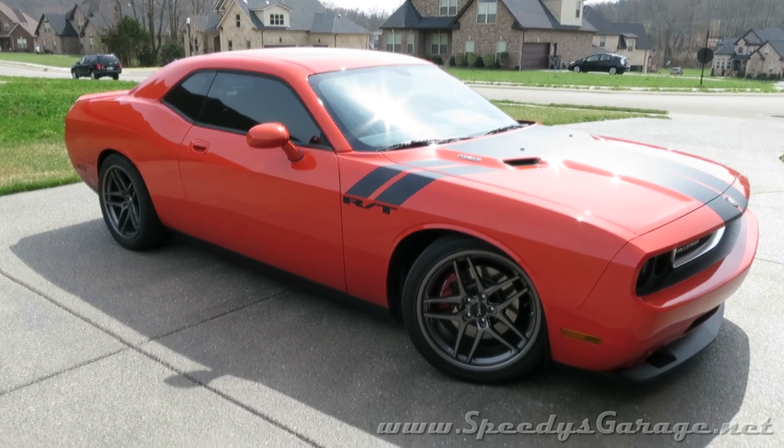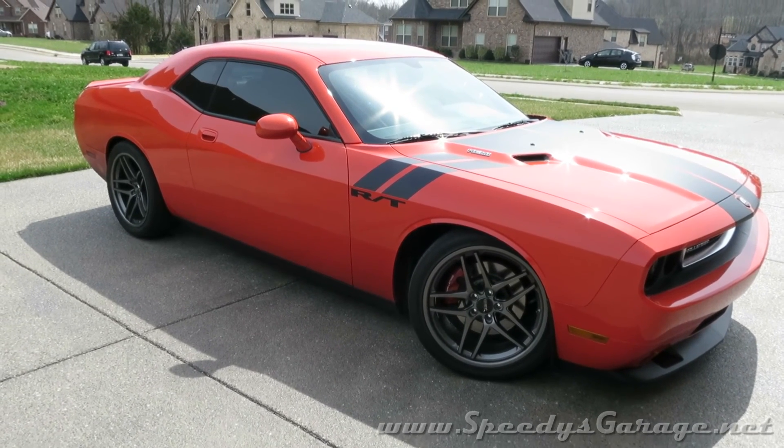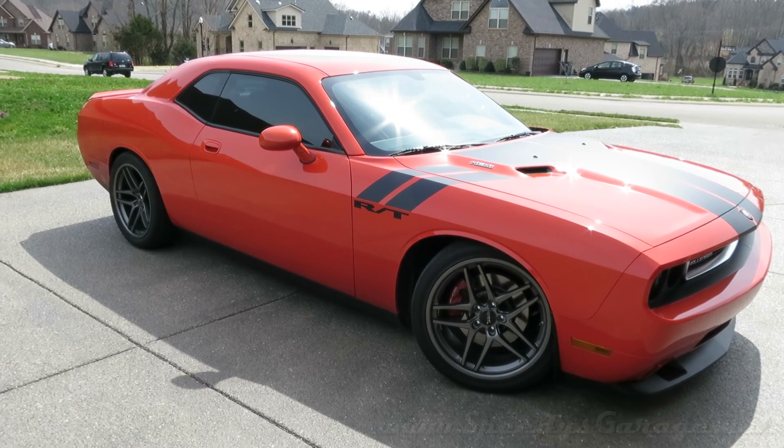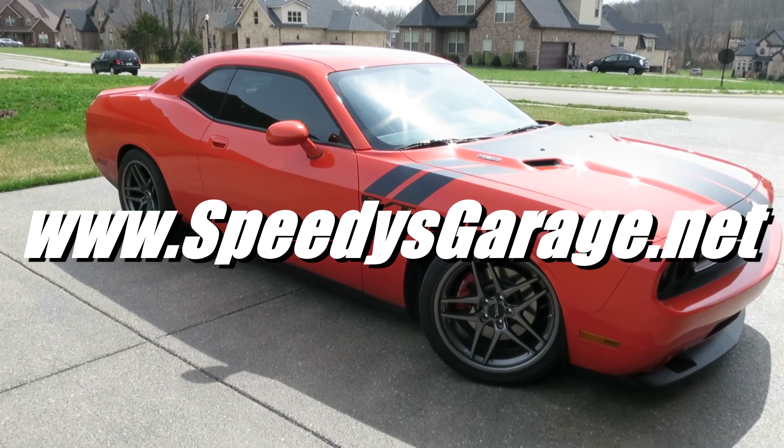The test drive went well and didn't show any problems, so I'm going to call this modification complete. If you'd like to see more information and how-to videos, visit my website at www.speediesgarage.net.